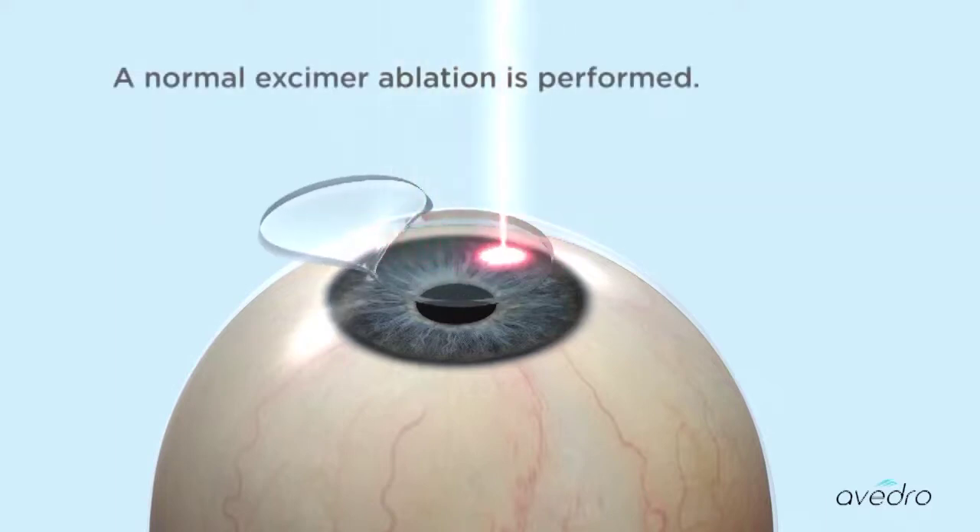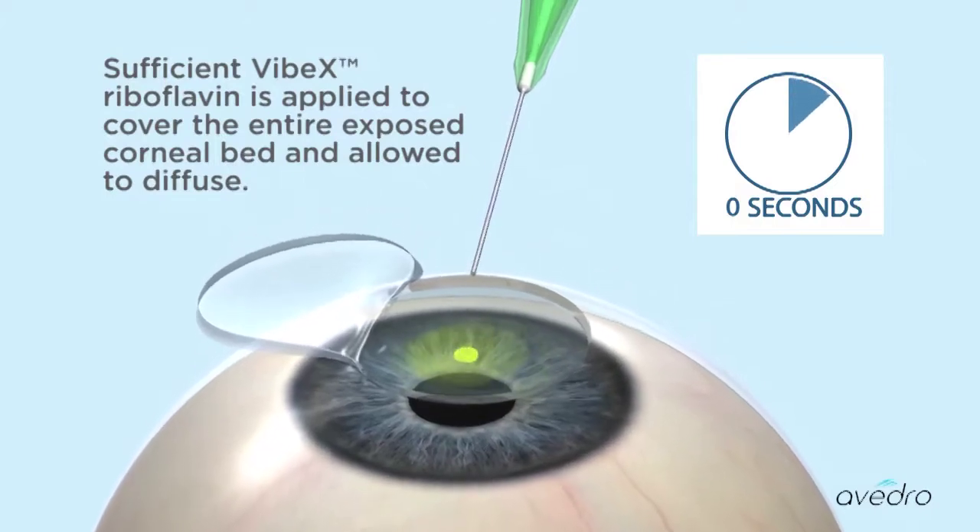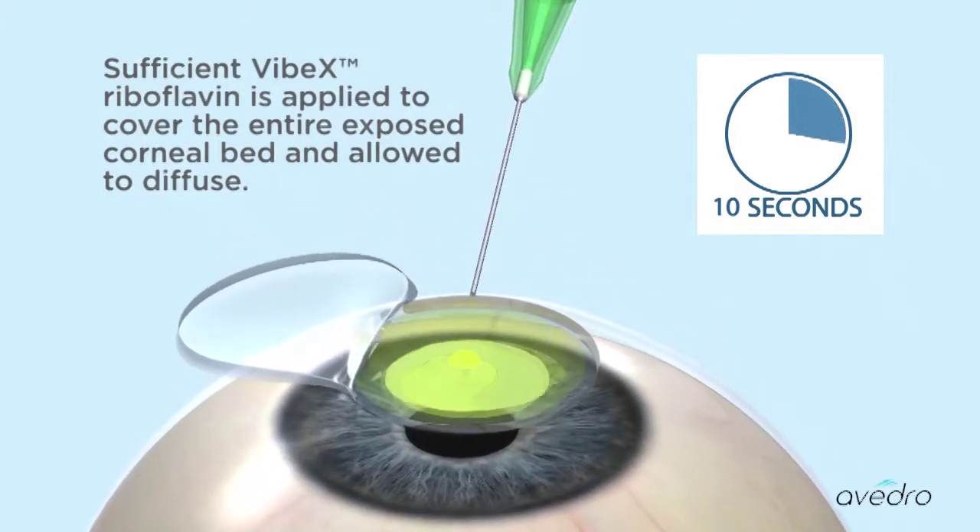A normal excimer ablation is performed. Sufficient Vibex riboflavin is applied to cover the entire exposed corneal bed and allowed to diffuse.